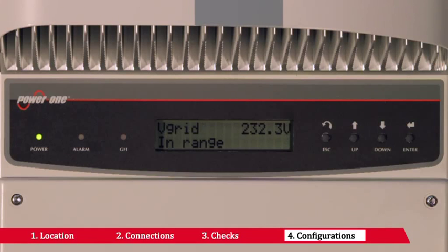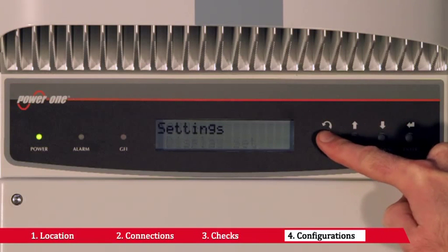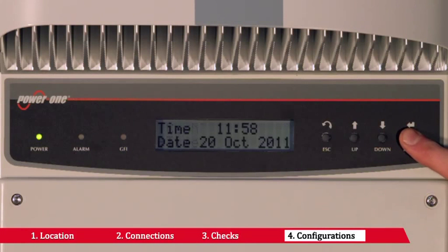When there are several inverters wired on the same RS485 line, the RS485 port address must be different for each inverter. To modify the address, you have to access the address submenu. On first startup of the inverter, it is also necessary to configure the date and time by accessing the time submenu.